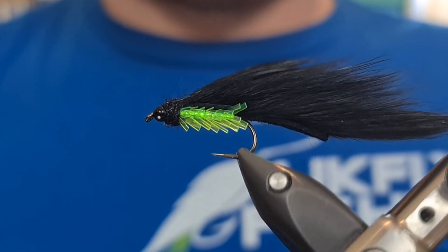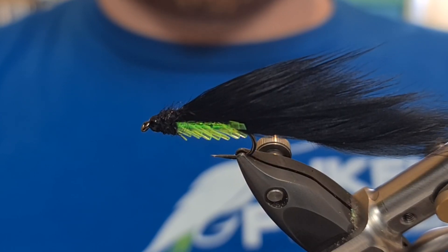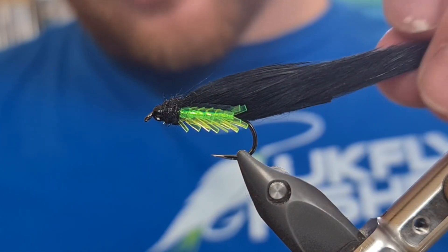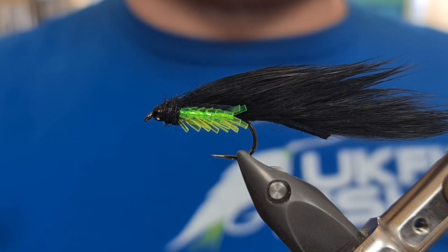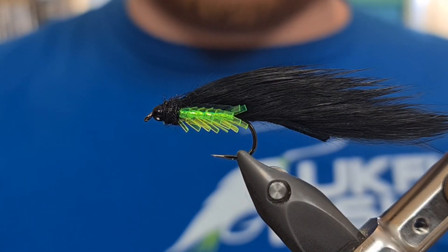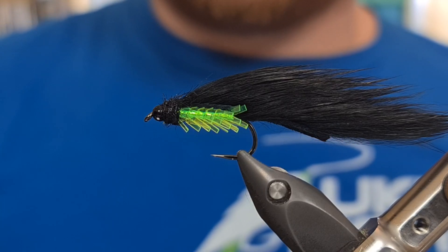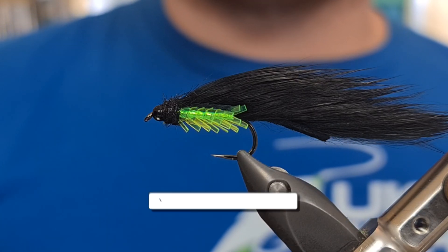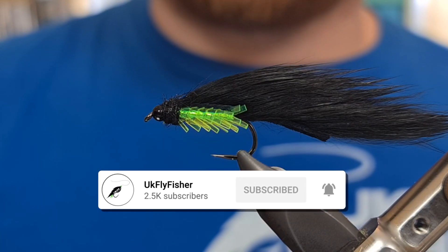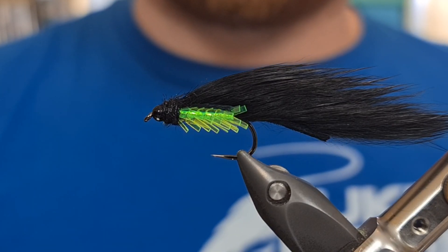That is the Black Edgebrite Zonker, and I think you'll agree there's not going to be many trout that see this and don't want to have a look. As you can see, it's got all the trigger points for trout — it's got movement, it's got colour, it's not too bright, it's not too out there, and really it's quite a good all-round fly. So give them a tie, let me know how you get on. If you've enjoyed today's video, make sure you subscribe and turn the notifications on so you never miss an episode. Thank you for watching and I'll see you in the next episode.